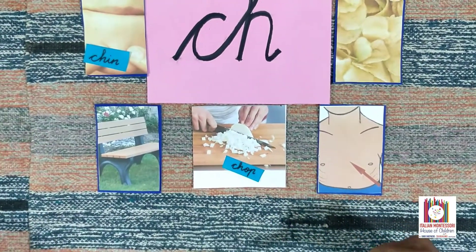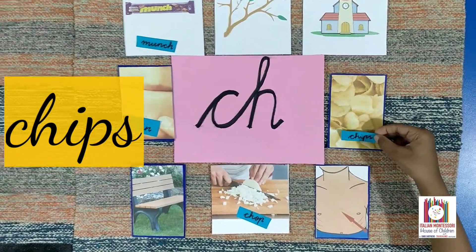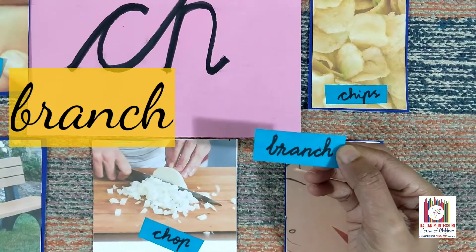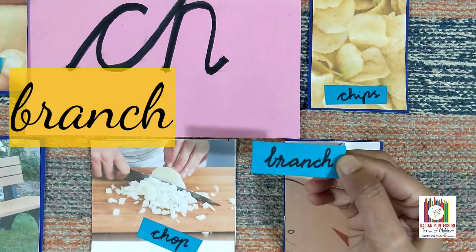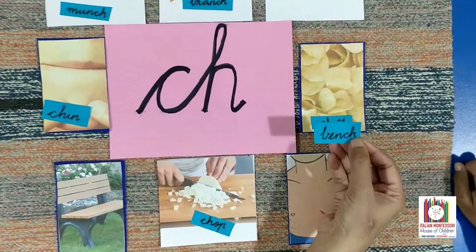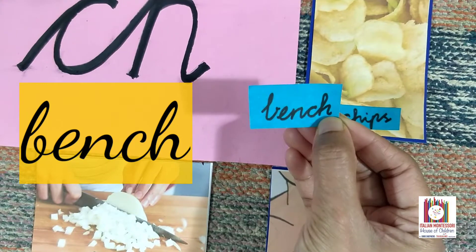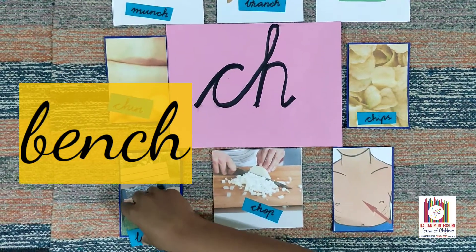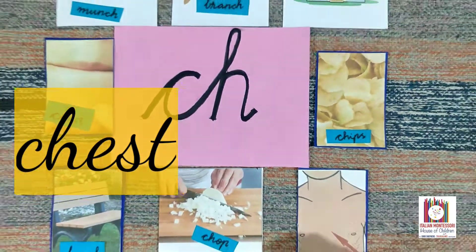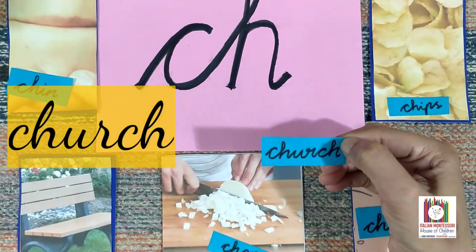Chop. Chips. Brand. Bench. Chest. Church.